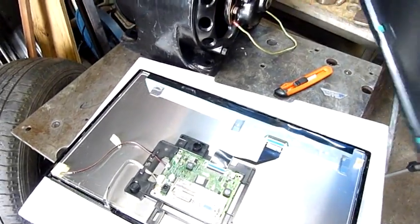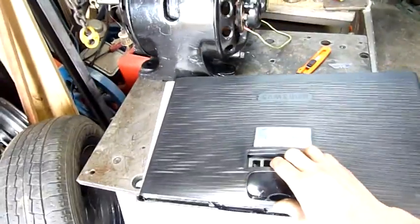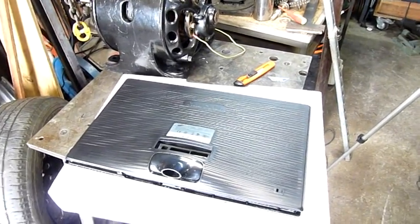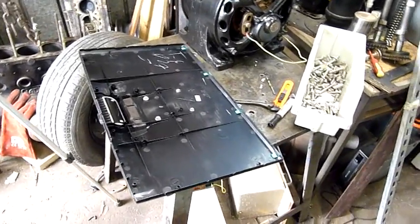As long as the screws don't protrude in, or you keep the countersunk heads on this side, I can actually put a wall bracket on this. I was wondering how I was going to do that before, because there ain't no posts for a wall bracket. So let's mod this monitor since I've already voided the warranty — I'll attach a wall bracket to it. And that is how you wall mount a S20B 300B Samsung monitor.